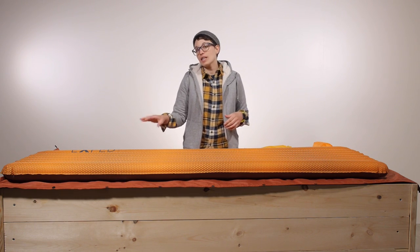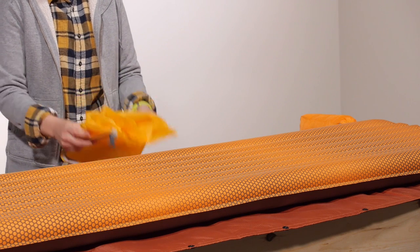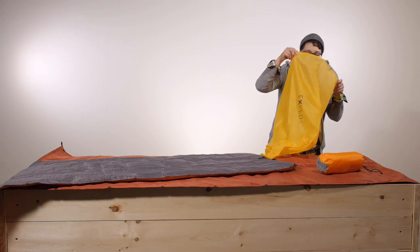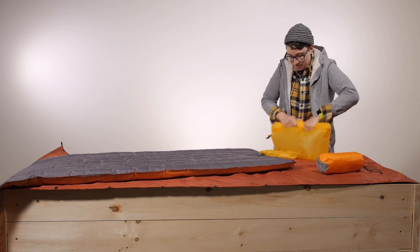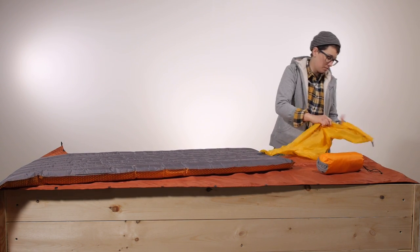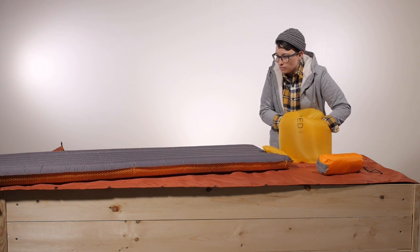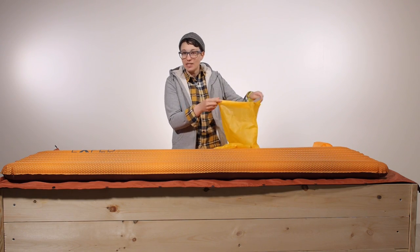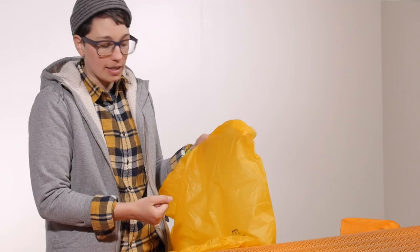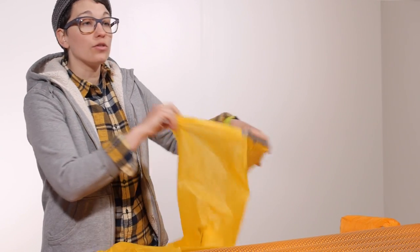While you can inflate this by mouth, Exped actually includes this lightweight schnozzle pump bag. Instead of having to huff and puff to blow up the sleeping pad, you just use this pump bag to inflate it — a lifesaver especially when camping up high and you are short of breath. The pump bag is also waterproof, so you can use it as a stuff sack to compress your sleeping bag, and you aren't introducing moist air from your breath.